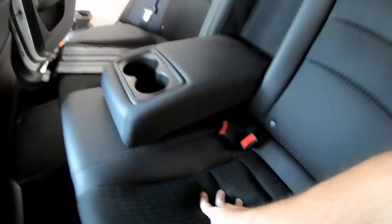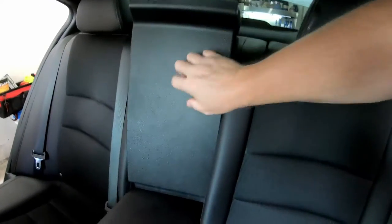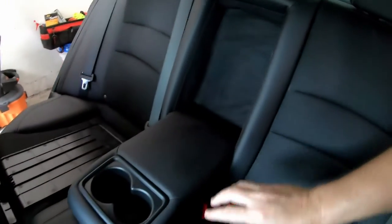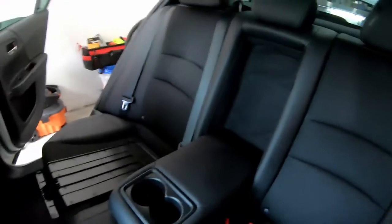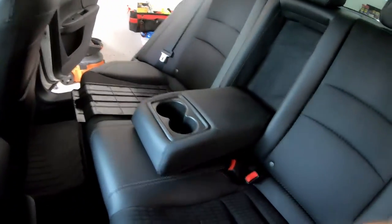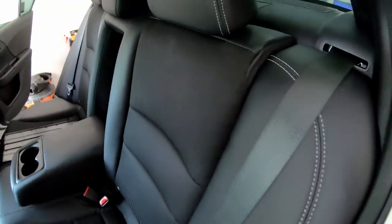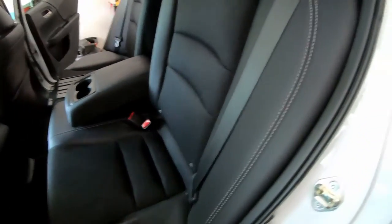My next plan was to figure out — this is what it looks like right now. As you can see, there's just some fabric here, but normally there's a big plastic piece that goes in there. I wanted to remove that and open up the seat so the sound could come through into the cabin of the car. Here's what I did — excuse me, it's hot out here.